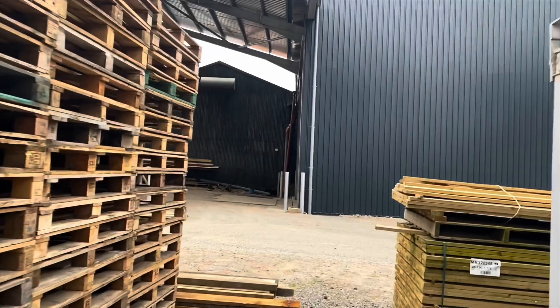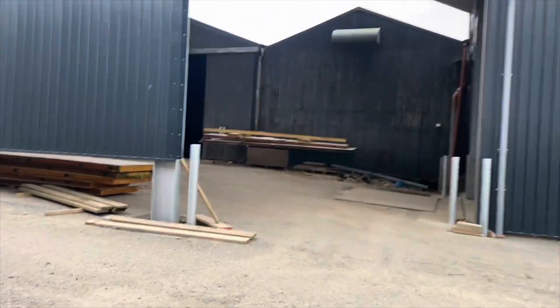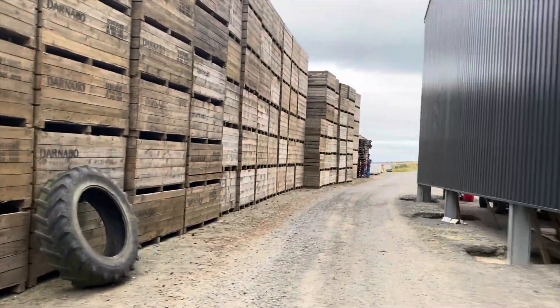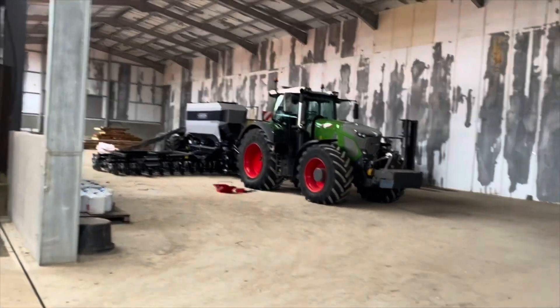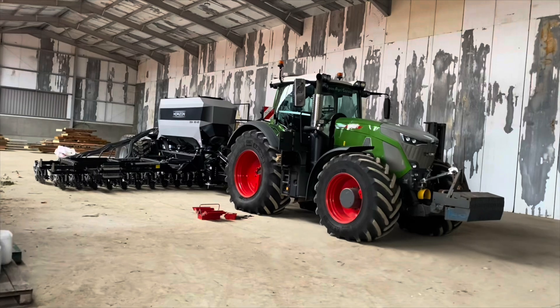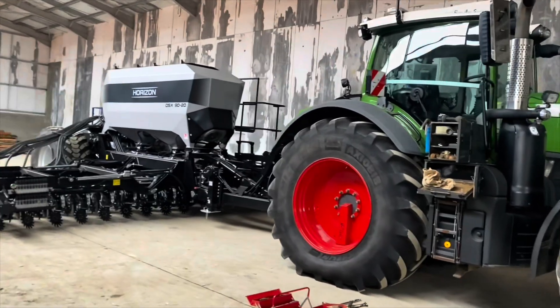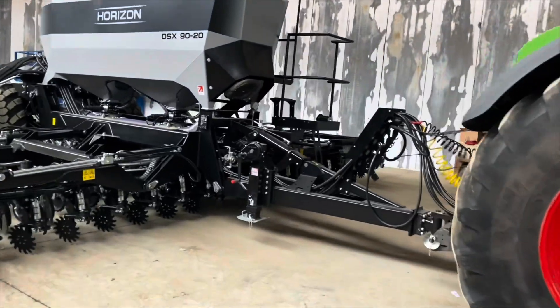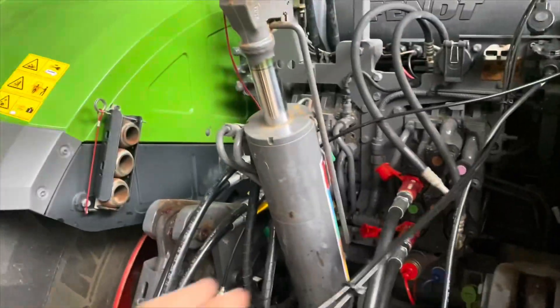We are up in Aberdeenshire, Scotland, right up near Tarith. You can see the spring barley behind me. If we walk into this new potato store shed, we'll see a shiny new 9-metre DSX. We've just been putting all the connections on and plumbing her in — need to tidy it up a little bit, but we're getting all that set up.